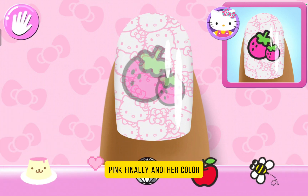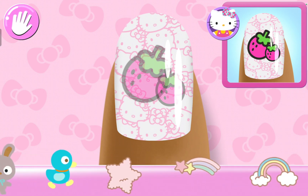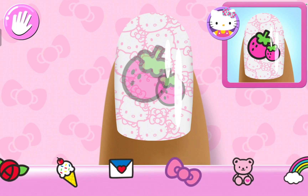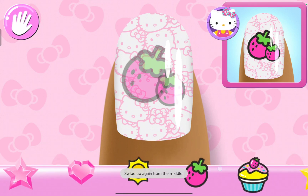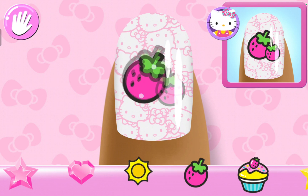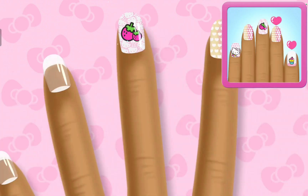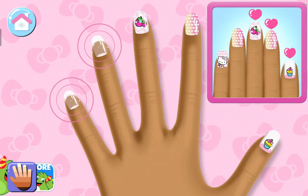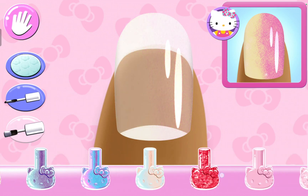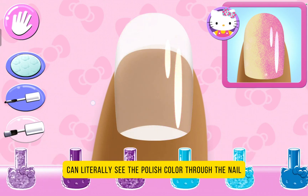Pink! Finally another color. It's just really good — that was the strawberries. That looks right! Yep. That looks right. Stylish. Yes! Yes! And yes! I can literally see the polish color there now.